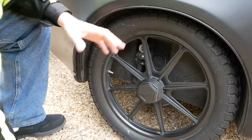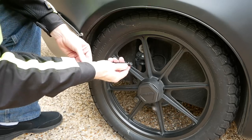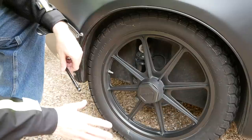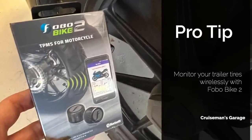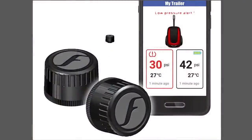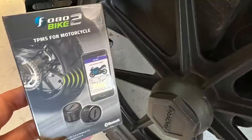Tire pressure is one of the most important things to check on your trailer before you take a ride. Check the pressure in each tire — this one is about 10 pounds low, so I need to add 10 pounds to get up to about 34-35 PSI, which is what Bush Tech recommends. Check the owner's manual of your particular trailer for the recommended tire pressure. As a pro tip, use a set of Fobo Bike 2 TPMS sensors on your trailer tires — they screw onto the valve stem and let you wirelessly monitor tire pressure using your cell phone. I'll put a link in the description where you can order them on Amazon.